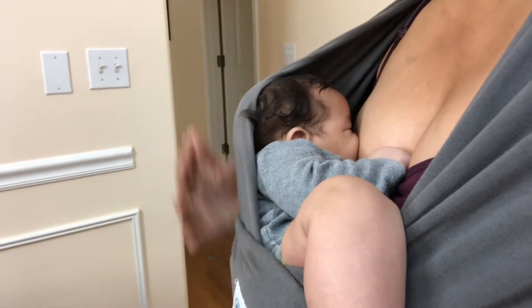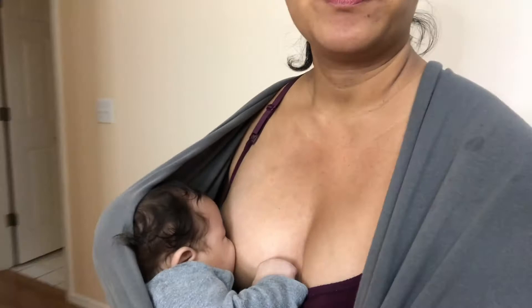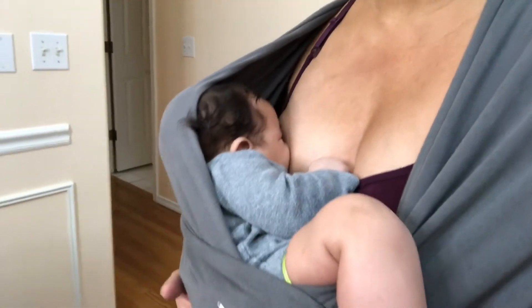That's my daughter's head here. She is able to breathe — her nose is there — and she's quite comfortable, so she's falling asleep right now. I'll show you how I get her out.